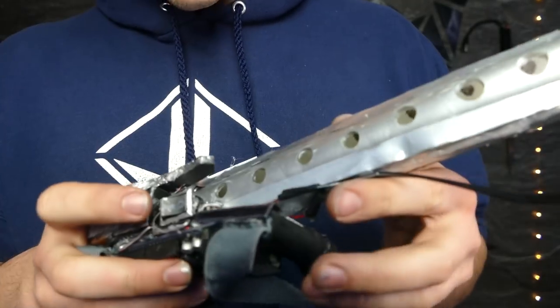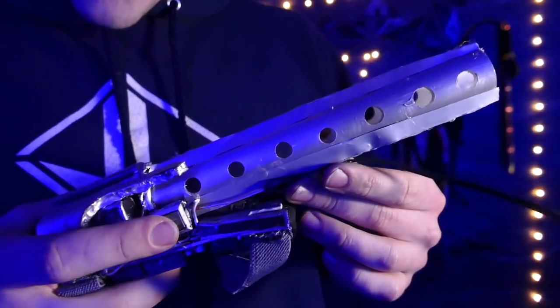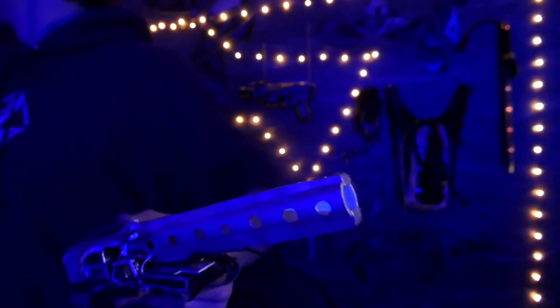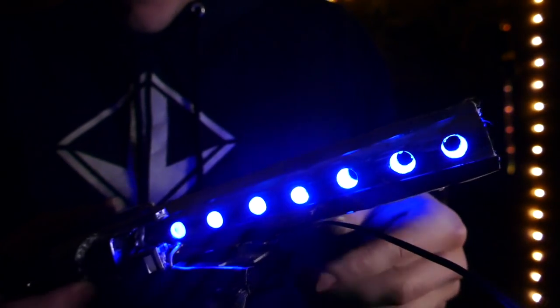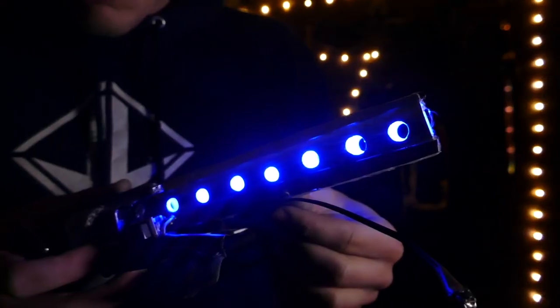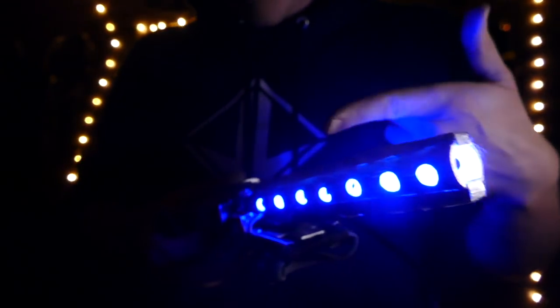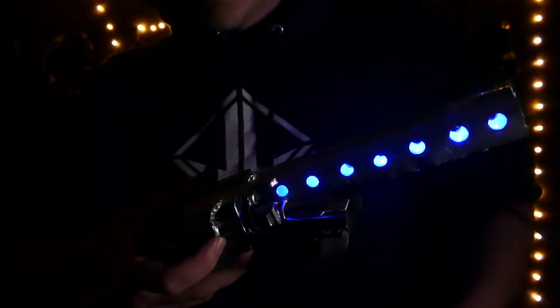The first thing I'll show you is the fading of the blue LEDs. Let me kill the lights real quick. If we flip this switch, it'll turn on and start fading. As you can see, it fades up, fades out — just like the one in the movie. The scenes were too quick to tell, but this one fades and I think it makes it look really cool. That's coming from our seven blue LEDs down in there.